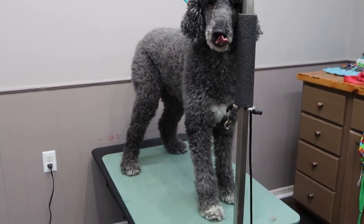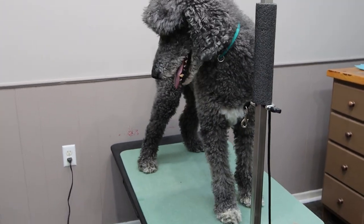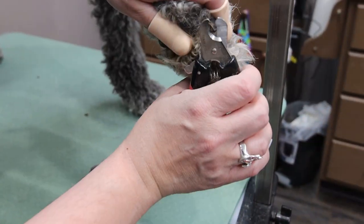Today we have a standard poodle that's coming to get groomed. He's an older guy, roughly about 14 years old. He comes in every eight weeks for a trim.